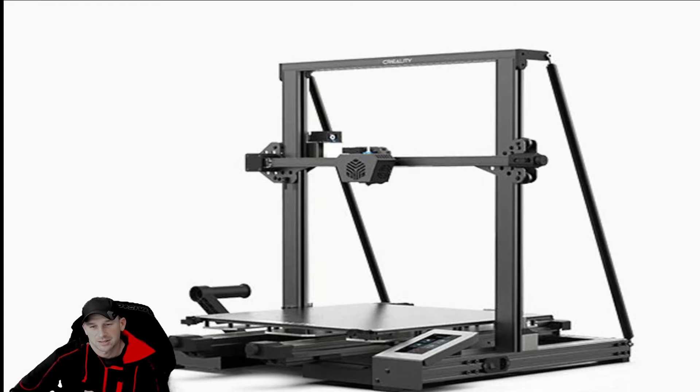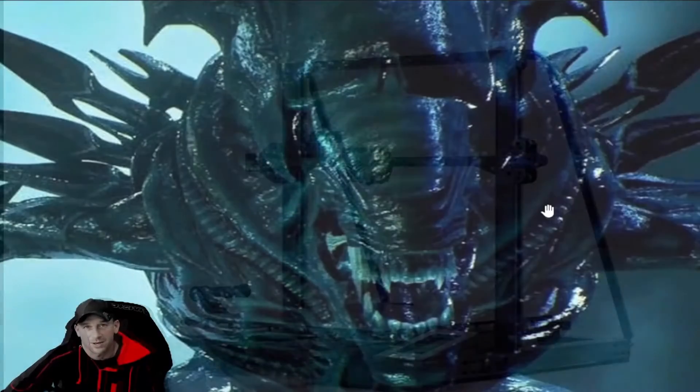We're going to be printing something that typically takes anywhere from 36 to about 45 hours to create and make. What are we going to be printing? We're going to be printing a face hugger from Aliens — a great sci-fi horror movie from 1978.